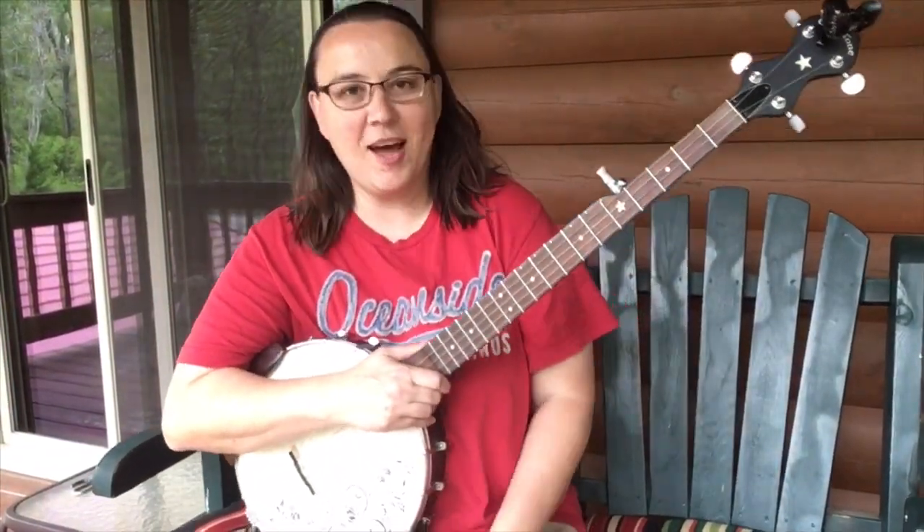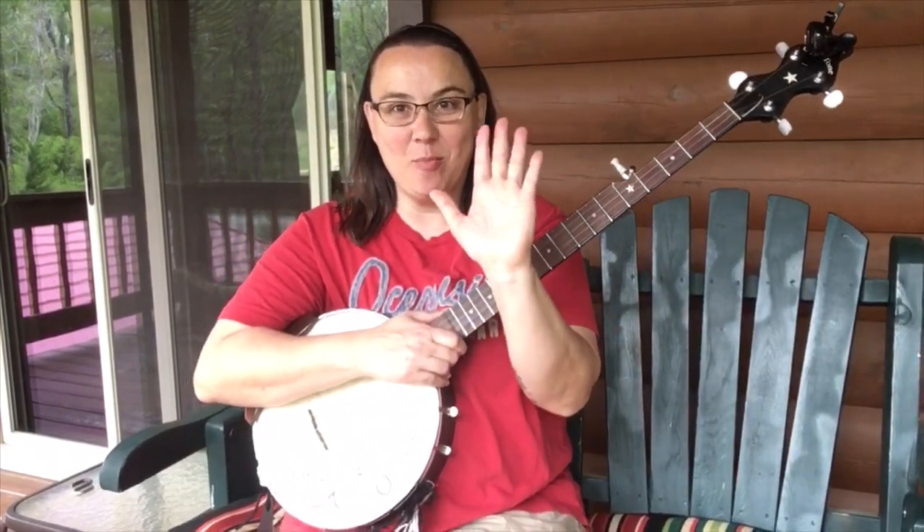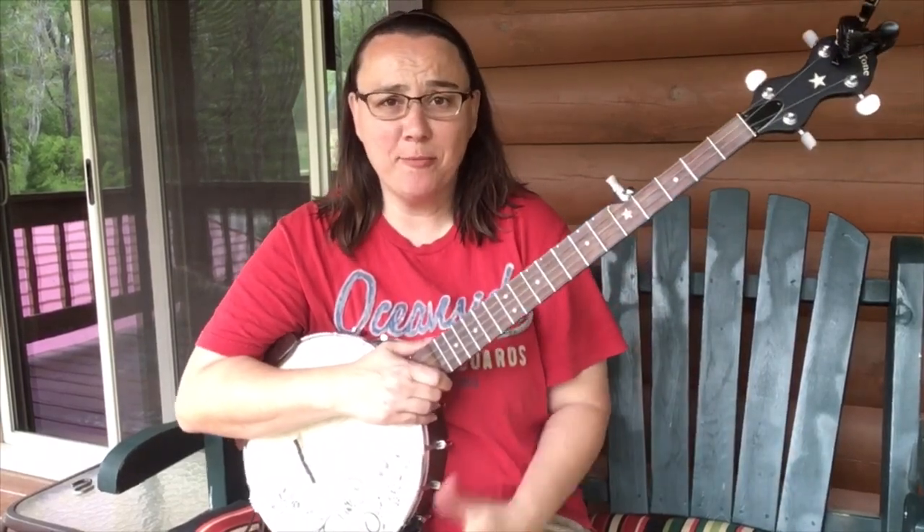Alright, hey everybody. The operation was a success. You're seeing this, and the camera's not going bleh. Yeah, duct tape saved the world.